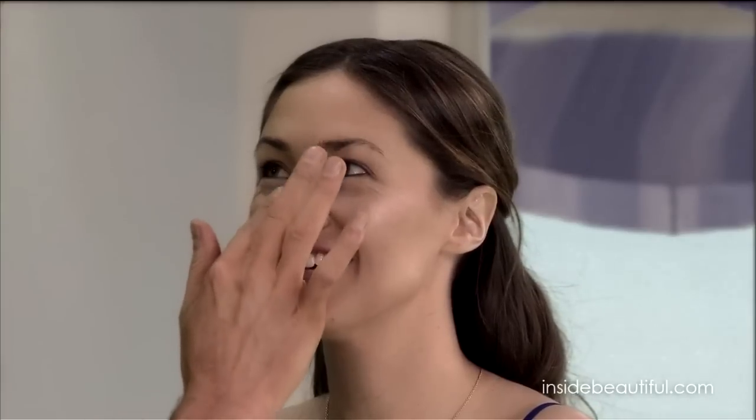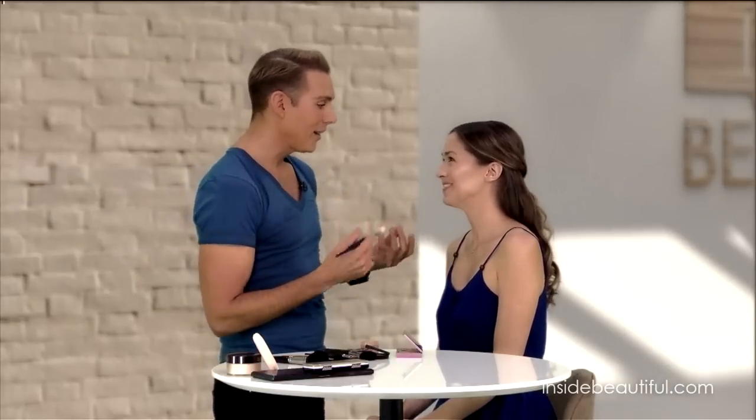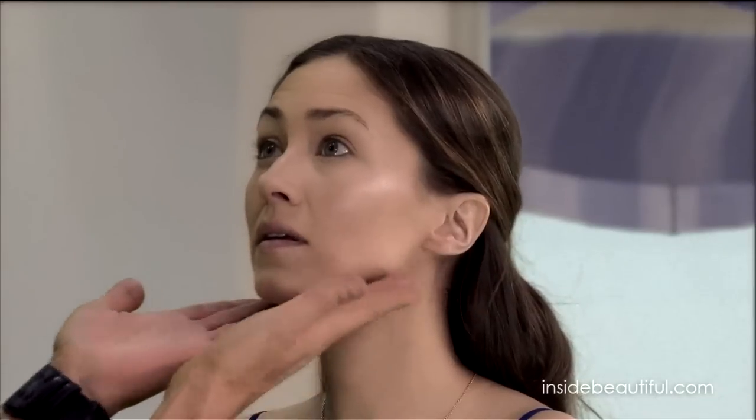Do any of your celebrity clients ever get accused of having plastic surgery? It's happened many, many times. I work with Kelly Ripa a lot for her commercials and she jokes about it — but no, these people have not had surgery. If you do it well and really master it, you can definitely get the same effect as surgery. More mature faces especially — you can really lift the face a lot with contouring. If you do the cheekbones, the jawline, and a little bit on the nose, these are all things that change as we get older, and all the little steps add up to a huge effect.